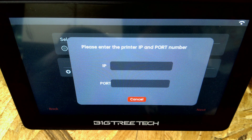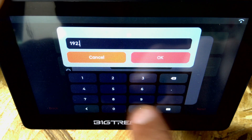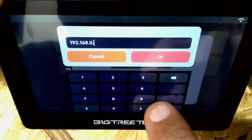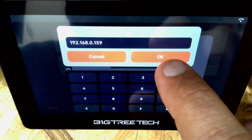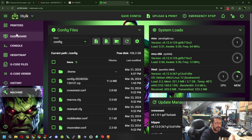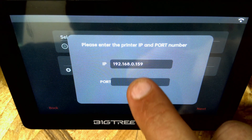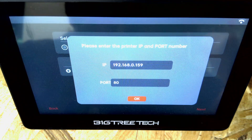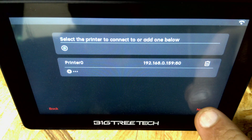We'll tell it to manually add a printer and pull up an IP address for one of my printers. We put in 192.168.0.159. For those who don't know where to find this: I went to my web interface for my printer - I call it the Hulk, it's my Switchwire. I click on Machine, and under Host you can see the IP address right there. Grab that IP address, put it in. For port number we'll try 80 - it says it's in there, so we highlight that printer and click OK, then Next.